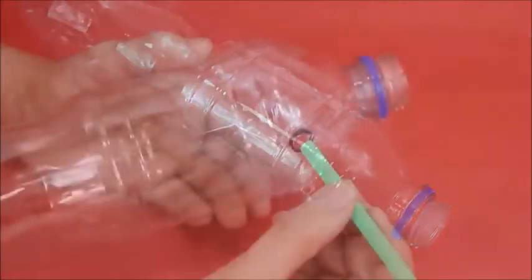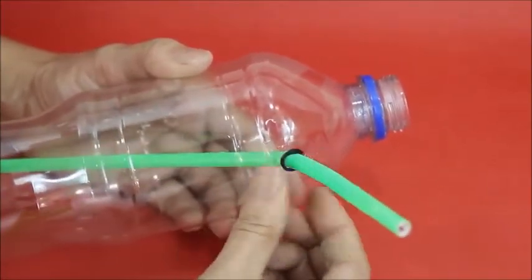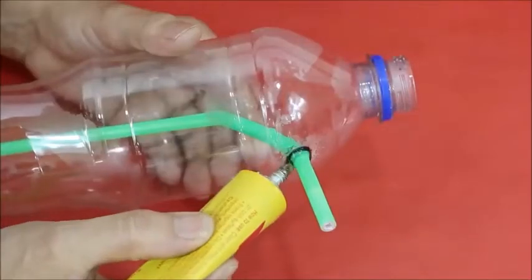Make a hole near the mouth of the plastic bottle with scissors. Insert a straw in the bottle and secure the hole with help of glue.